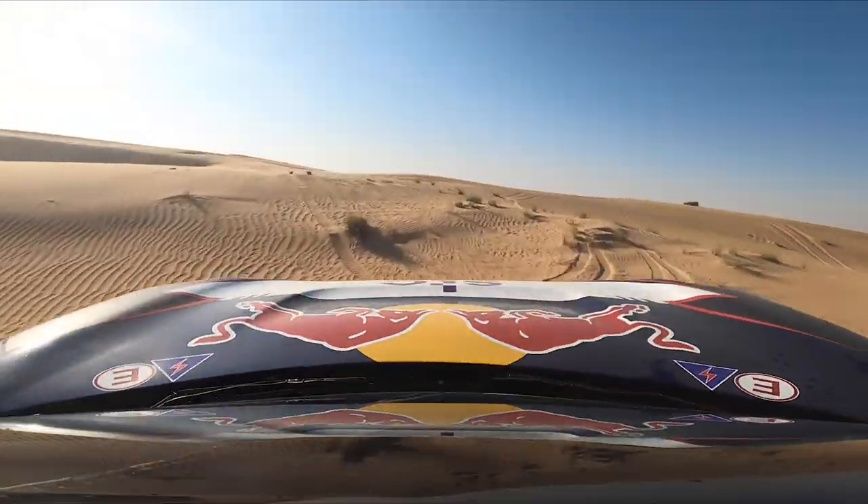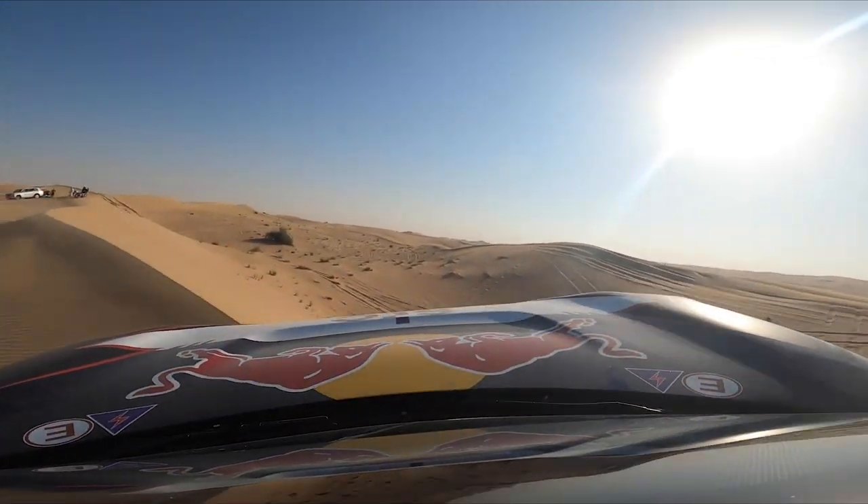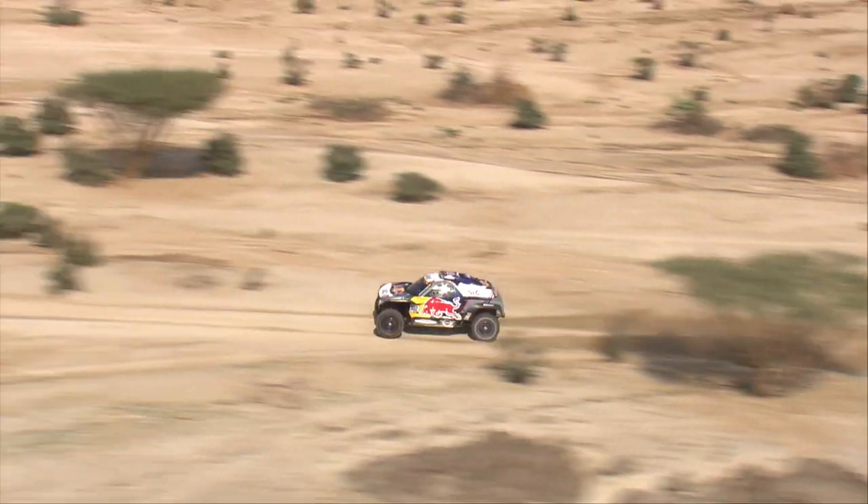It's trust in these systems that let the riders and drivers push faster and harder. The big teams will swap out the shock absorber for one that's softer or stiffer based on the terrain of the day. We caught up with Mini X-Raid during one of those swaps.